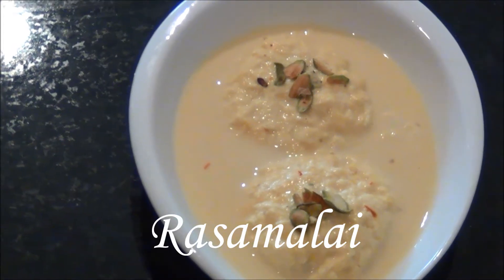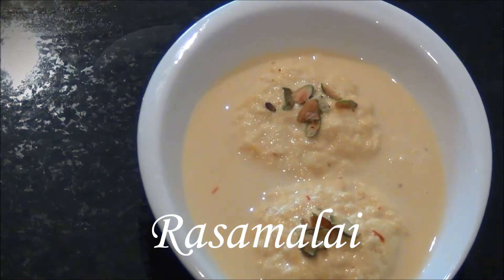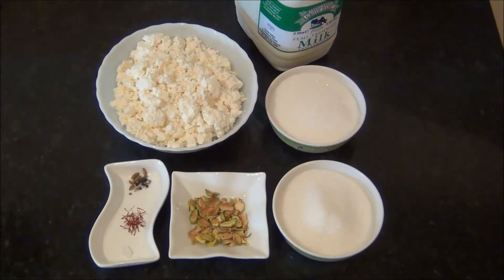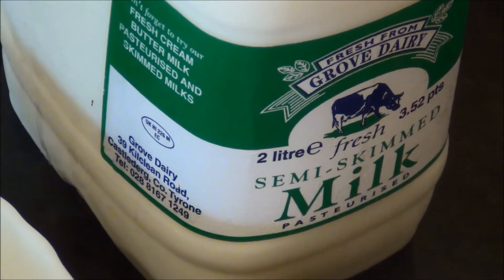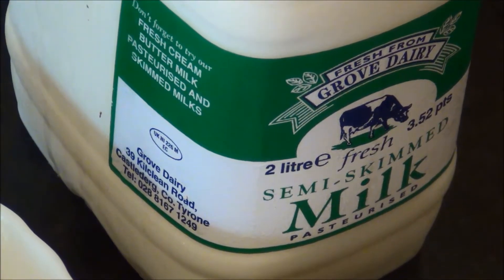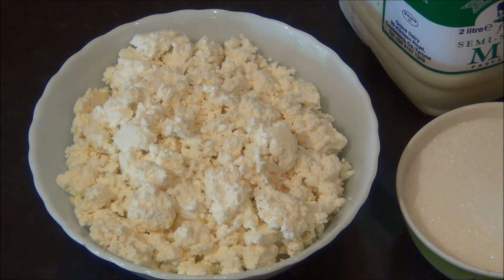Hello and welcome to Aksho's Kitchen. Today we will see how to prepare Rasamalai. For this we will need the following ingredients to prepare approximately 10 to 15 large size Rasamalai. We need 2 liters of milk — I am using semi-skimmed milk, that is 2% fat milk — and 2 cups of shredded paneer, which I have got from 2 liters of milk. The recipe can be found on Aksho's Kitchen channel on YouTube.